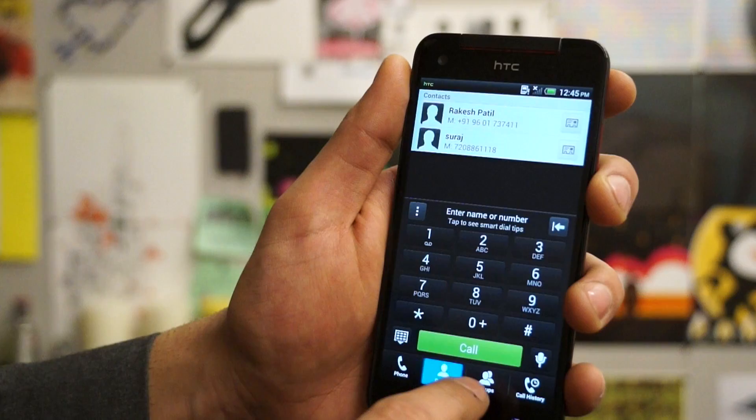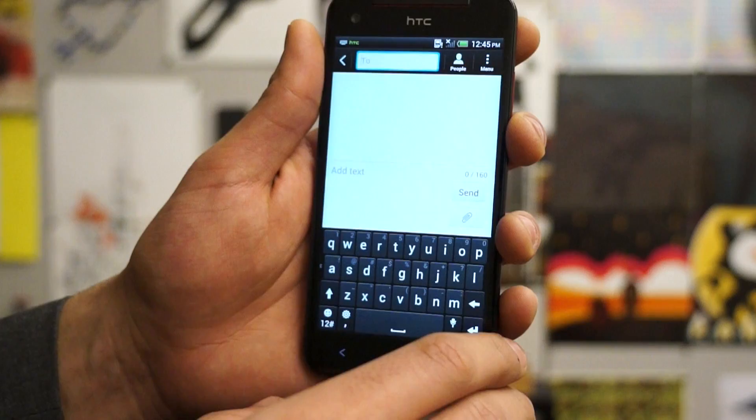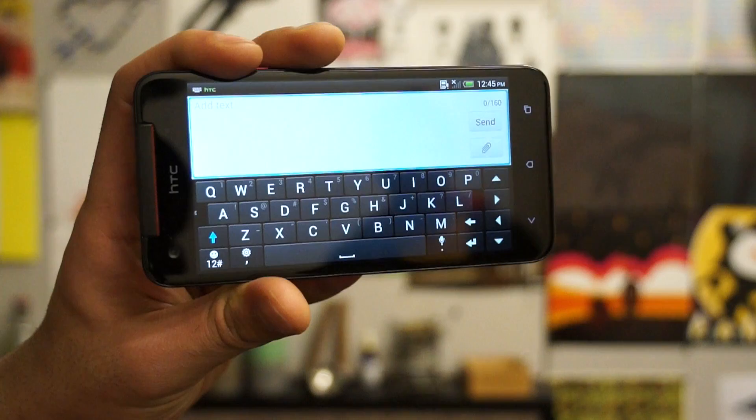We do have a standard HTC phone dialer which has the standard contacts, groups, and call history tabs at the bottom. The keyboard is also the HTC Sense keyboard which allows you to type in portrait or landscape on this beautiful screen, allowing you to continuously input using the new trace input system.